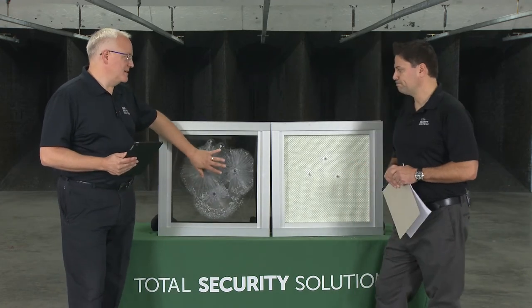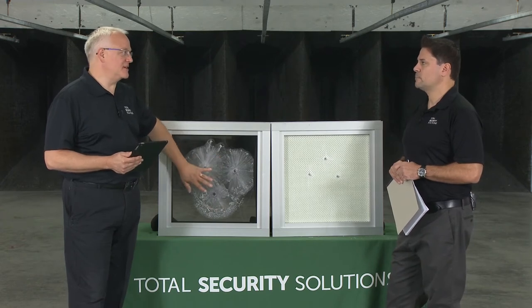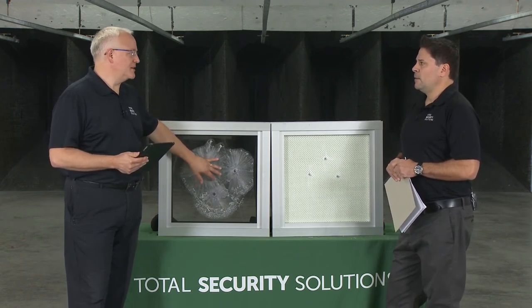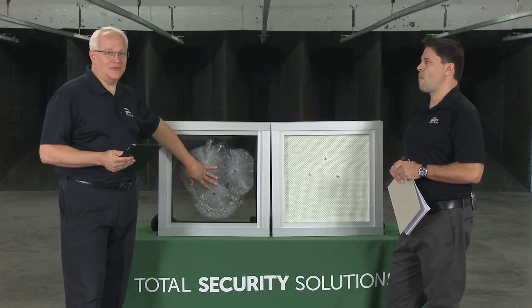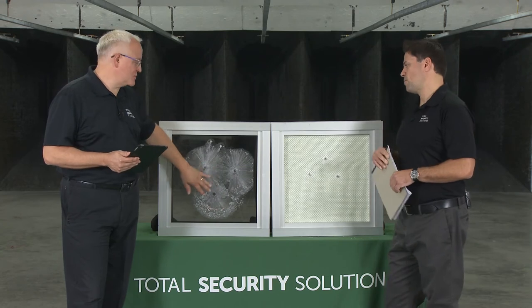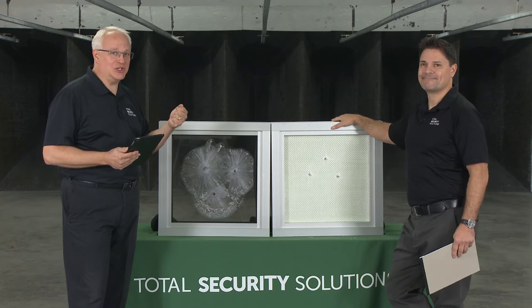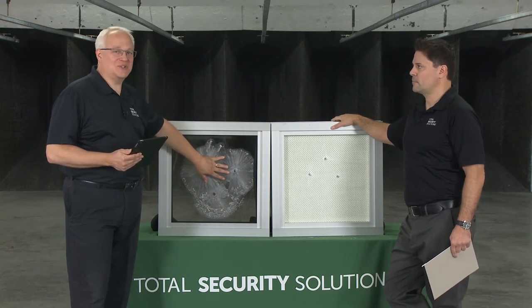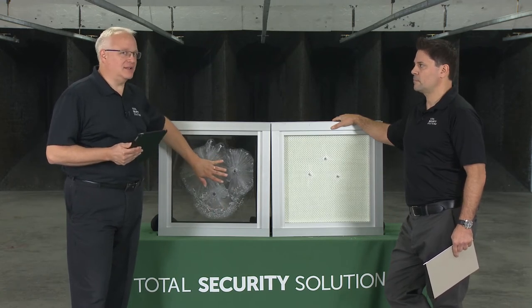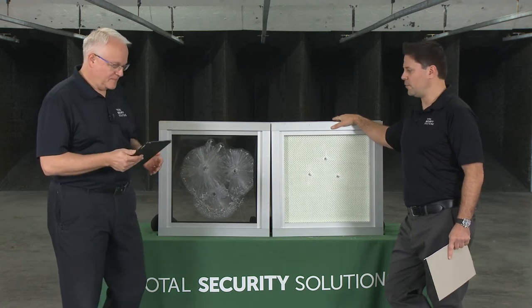The LP 1250 is UL ballistic rated, but we don't test it for forced entry. At a live in-person demonstration, I've shot the 1250 and afterwards taken a two-pound sledgehammer and beat on it until I got tired. Eventually you'd be able to make your way through, but the laminated polycarbonate really stands up.